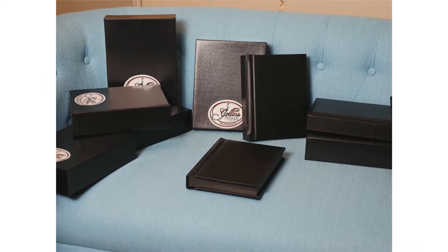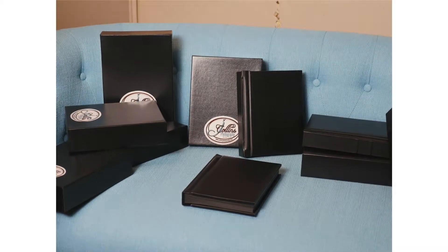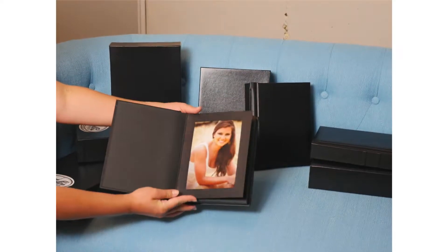Our 5x7 albums are the most popular item we sell. We have albums which hold 20, 30, or 40 and 60 5x7 prints. 85% of our seniors purchase one of these albums.